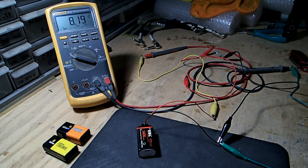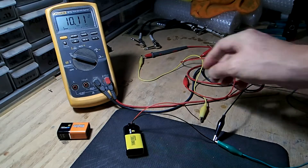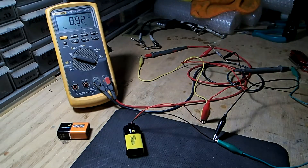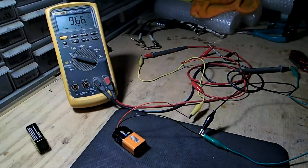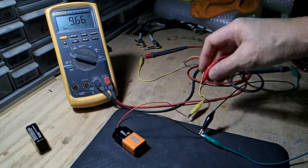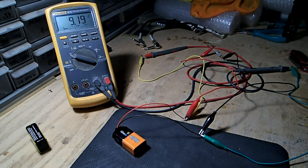Let's do that to the other 9-volt batteries and see what happens. With the regular 9-volt battery under a 100-ohm load, it reads 8.95. Now let's check out the alkaline — we're going from 9.66 down to 9.20.